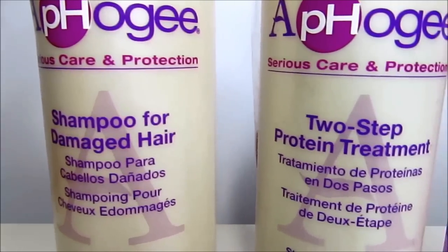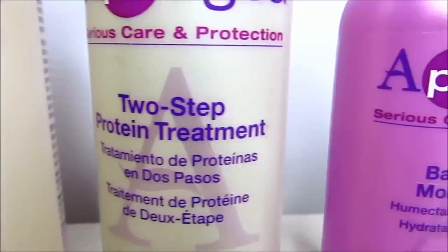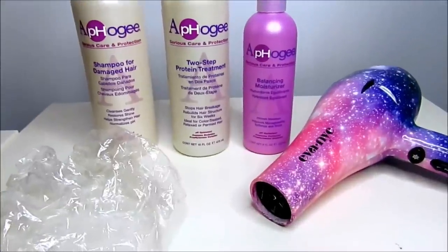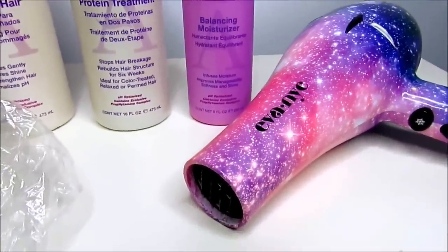I purchased this treatment at my local beauty supply store and it comes with the Shampoo for damaged hair, the Two Step Protein Treatment, and the Balancing Moisturizer. You will also need a handheld dryer or a hooded dryer. Let's get started by taking our puff down and separating our hair into four sections.